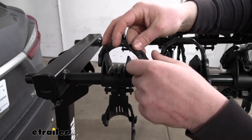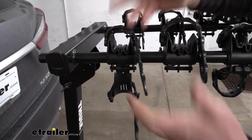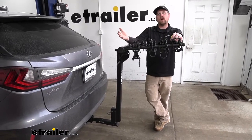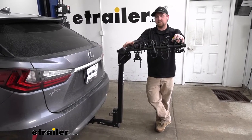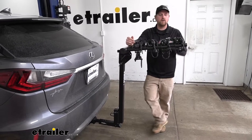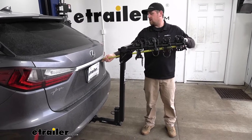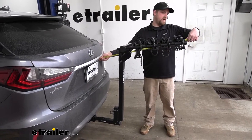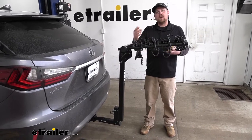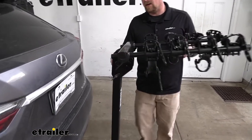Whenever we're not using the rack, I like to put these straps back in place so we don't have to worry about losing them. With this being a four bike rack, it is going to add quite a bit of length to the back of your Lexus — something to keep in mind when pulling into your garage or a tight parking spot. From the hatch to the end of the rack, it's going to be right about 39 inches. But if you're not carrying your bikes, you can fold these arms down and that'll free up quite a bit of space.